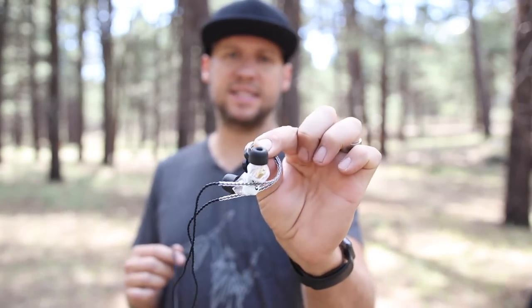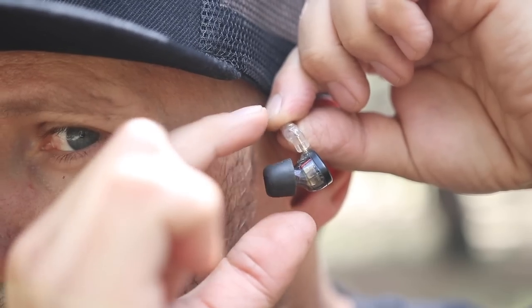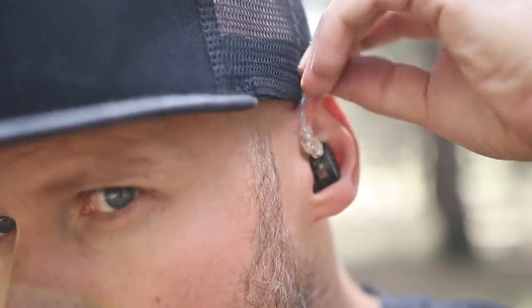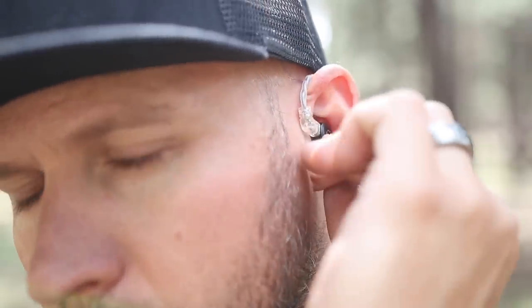Before we get started, I want to remind you that if you want to get the full sound out of your budget in-ear monitors, you definitely need to invest in some memory foam ear tips. These are key to getting proper isolation and for transmitting those frequencies to the small bones of your ears. Don't use the included silicone tips that come with these things. I'll put some links down in the description for the ones that I like to use.